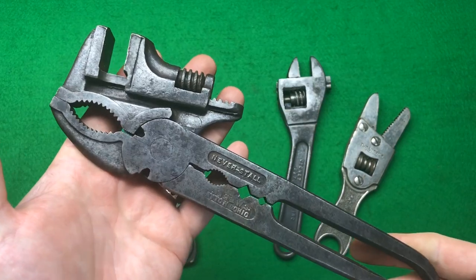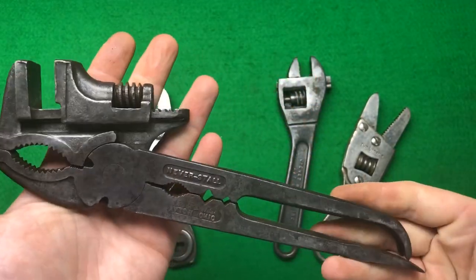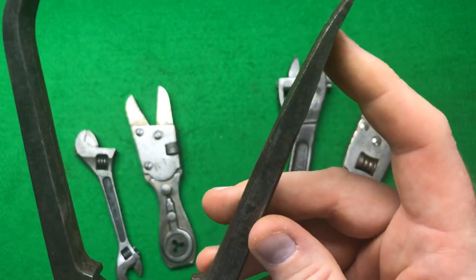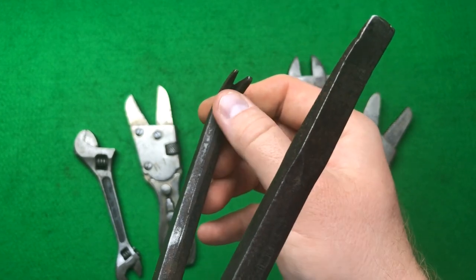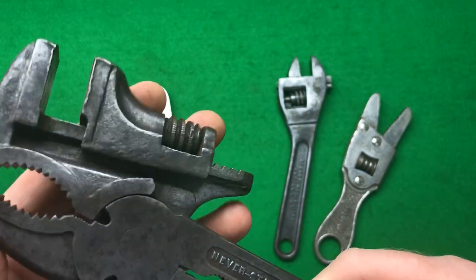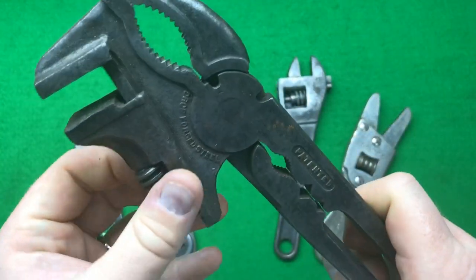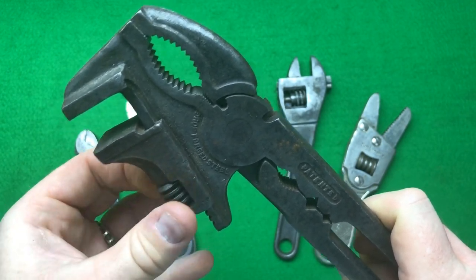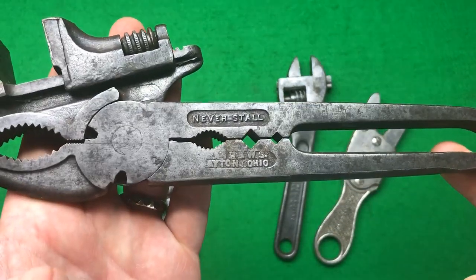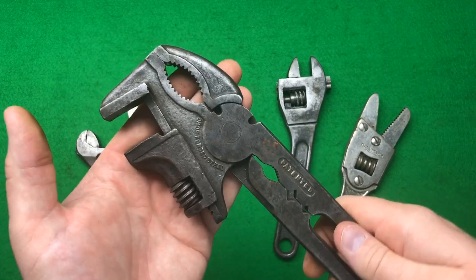I know that Scoutcraft has done a video on one of these multi-tools. This is a Neverstall wrench from Dayton, Ohio. It's fabulous — it's got a set of grips, two square nuts probably for taps, on this side a pry bar screwdriver, and on the other side a pry bar on the end. Obviously it's got the wrench, and I'm imagining there might be a wire cutter as well. I know John Fix has a wonderful example too. In the UK I've never seen one, and believe me, I've looked. It's drop forged steel — I was super happy to pick that up.